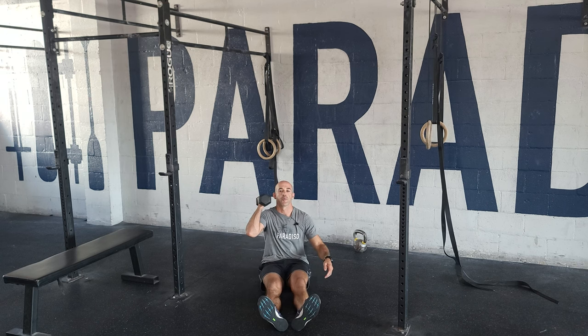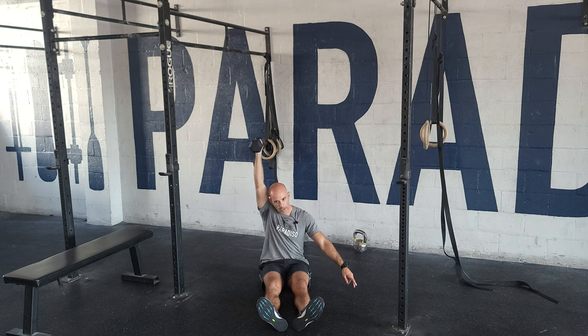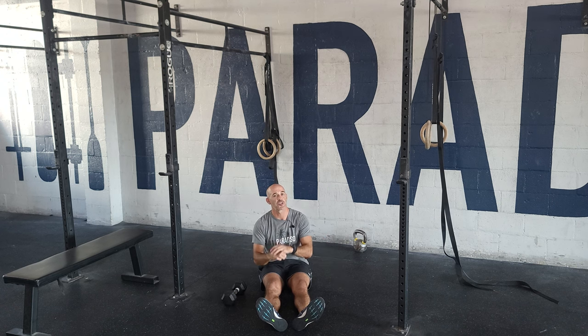From here, it's going to be 10 on each side, 8 on each side, 6 and 4 — just getting that good lockout. Then we're going to superset that with some strict muscle-up work, so this is challenging.